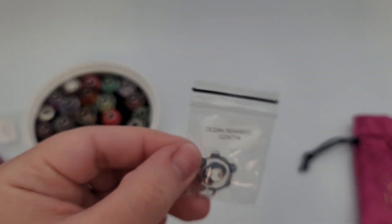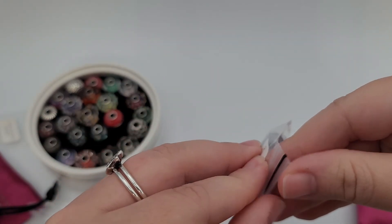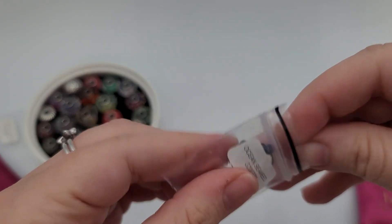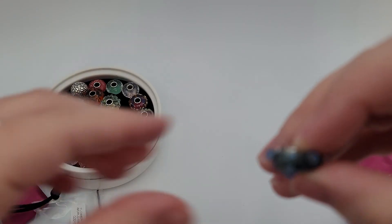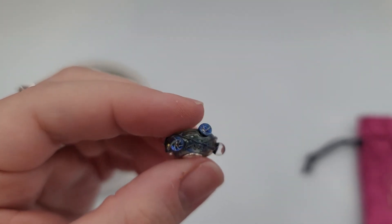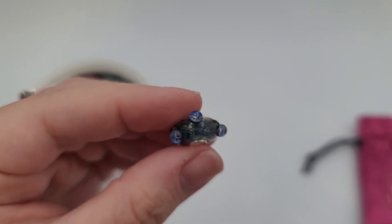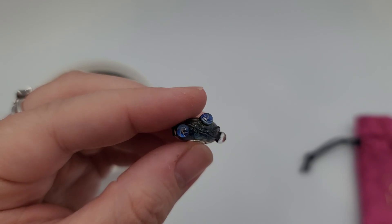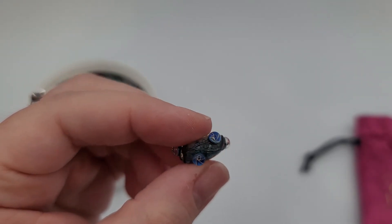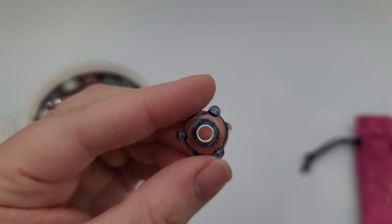Looks like this is my last bag — it is Ocean Seaweed. Yay, texture! How cool is that? That's amazing — I love this blending color. Look — it kind of has like the vine or seaweed, and then look at the little dew drops along it.